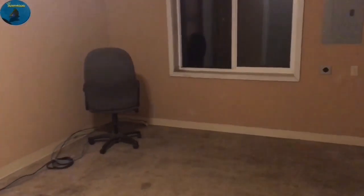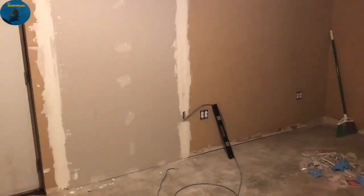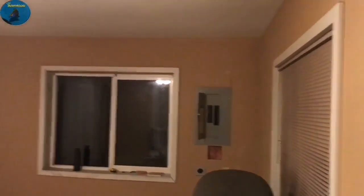So we're starting off at the very beginning. As you can see, it is a brown room with a big old hole in the wall. I got that patched up with some drywall and mud, sanding it down to prep it for paint.